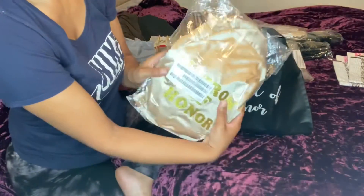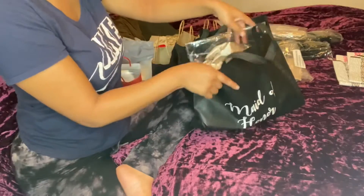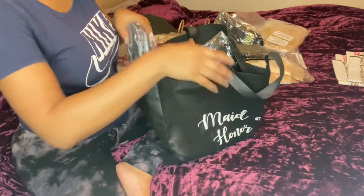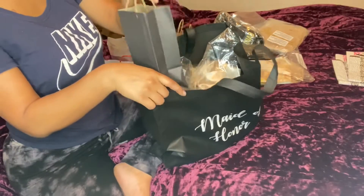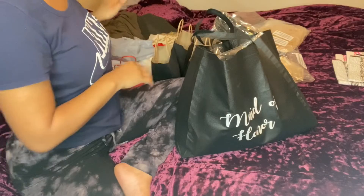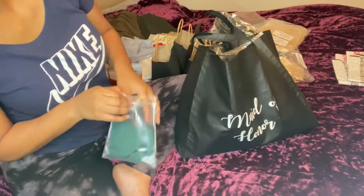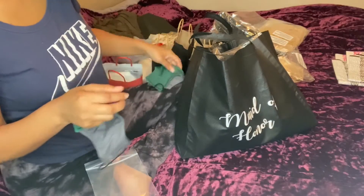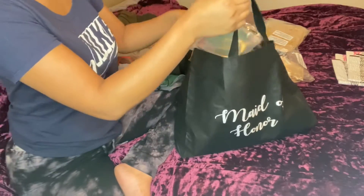I did her robe, as y'all saw, so I'm going to put that in there with her dress and fan both items up nicely. She's going to get a pair of slides in her shoe size — she's a 39 — and she's going to get her sugar scrub. Last but not least, I got matching face masks to coordinate with the bridesmaids' dresses. The dresses are green, and I had a friend from my job make face masks to match the exact color. So I'm going to put her face mask in there to match her dress.